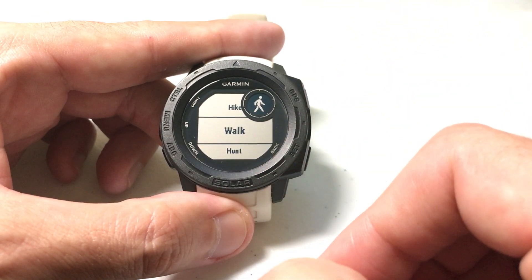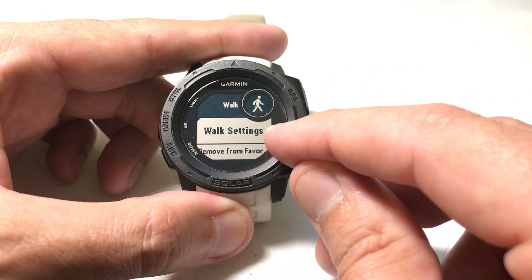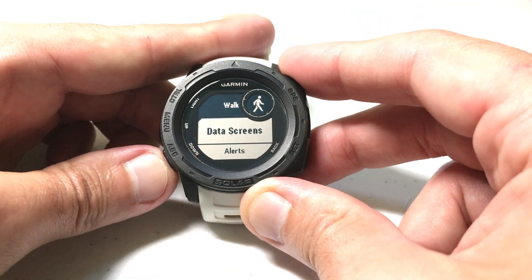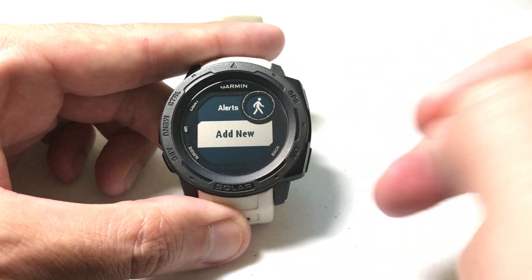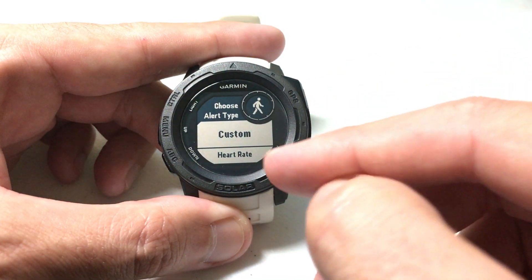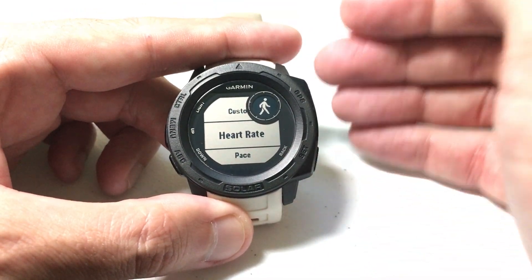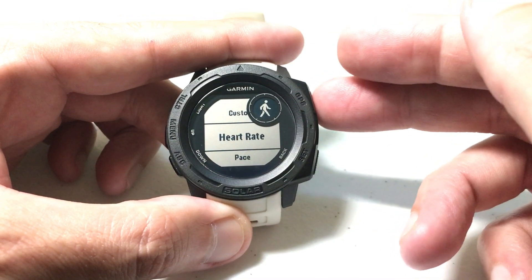For whichever activity you want to configure, press GPS to select it. You should see the activity settings — for walk, press GPS to enter. Arrow down to Alerts and press GPS to select. Since I don't have any alerts set up, I'll press GPS to add a new one. The second option in the list is Heart Rate. Note that you can set multiple alerts per activity, but only one heart rate alert.